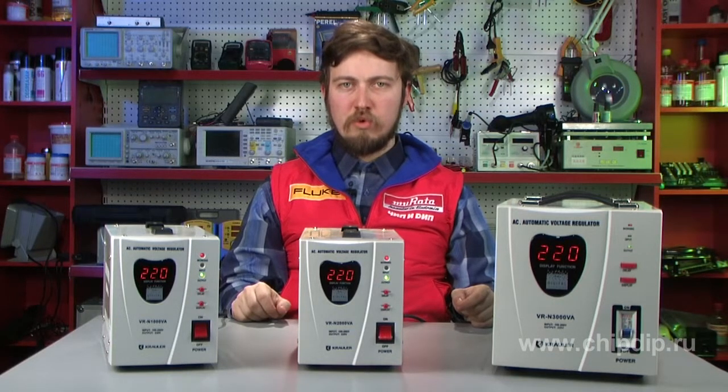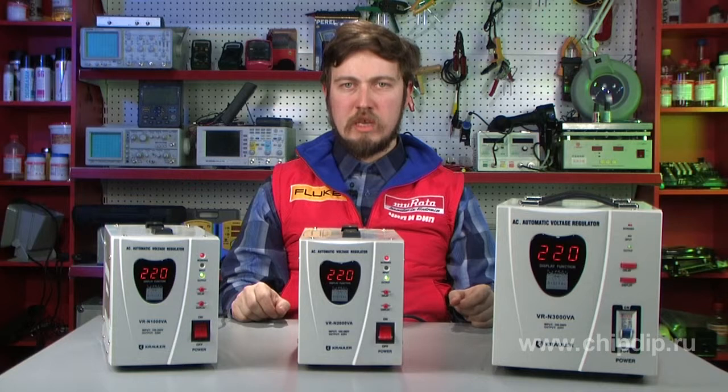The main reason that causes laptops, computers, TV sets and other expensive equipment to break down is the voltage drop. Consumer devices are designed to be used at 220-230V, but the real voltage in the mains often varies from 150 to 280V. A Voltage Stabilizer is a device that automatically converts high or low voltage into a stable 220V.